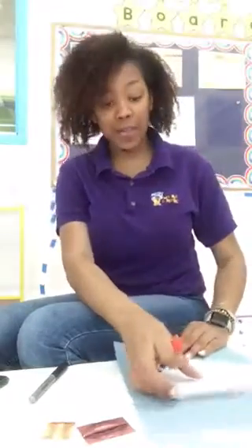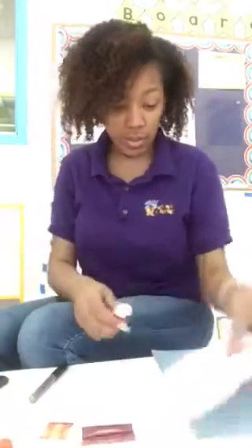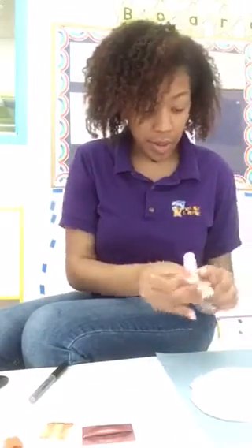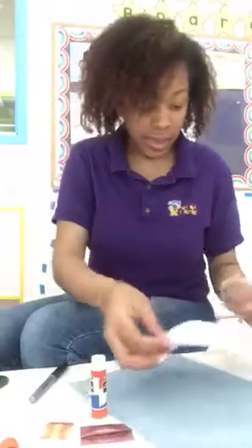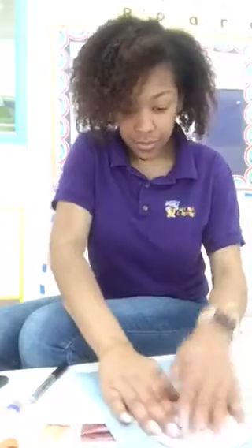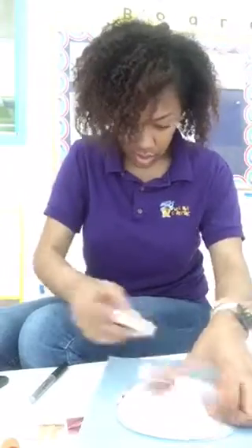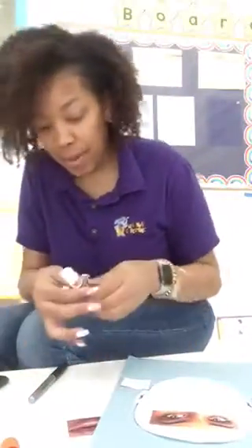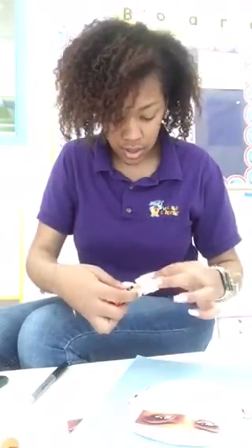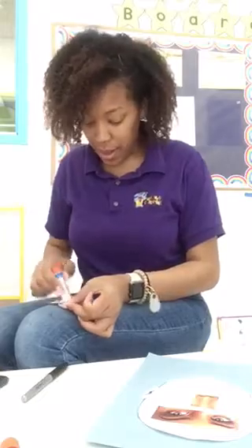So I have my glue stick and I have this powder blue construction paper — I think this is such a pretty color. So what I'm going to do is I'm just going to put glue all over so that I can glue this on. And then I'm going to glue on my eyes. And then I'm going to glue on my nose. And then I'm going to glue on my mouth.